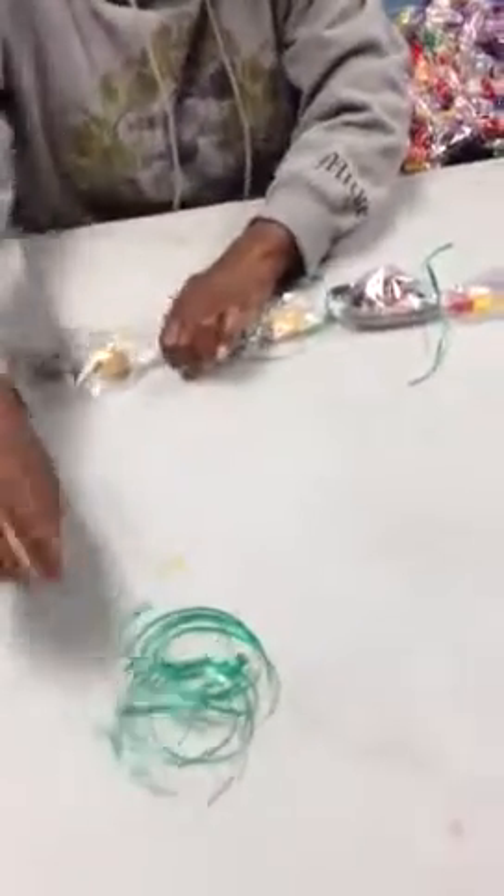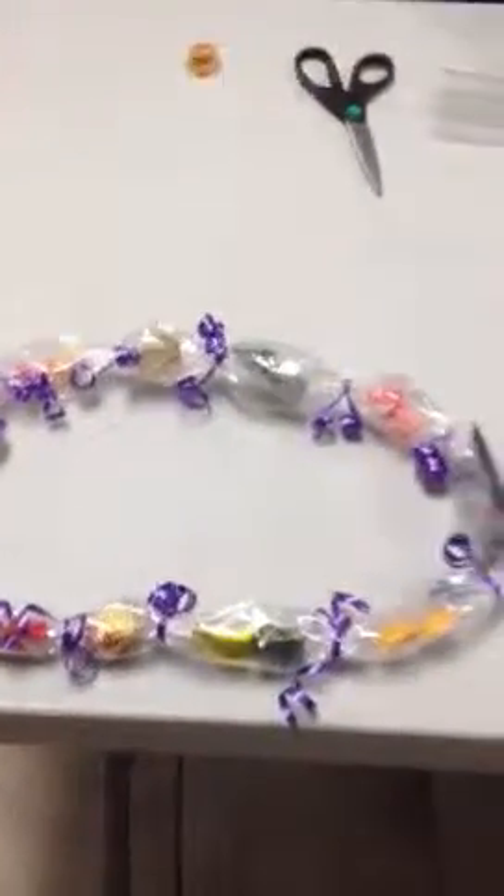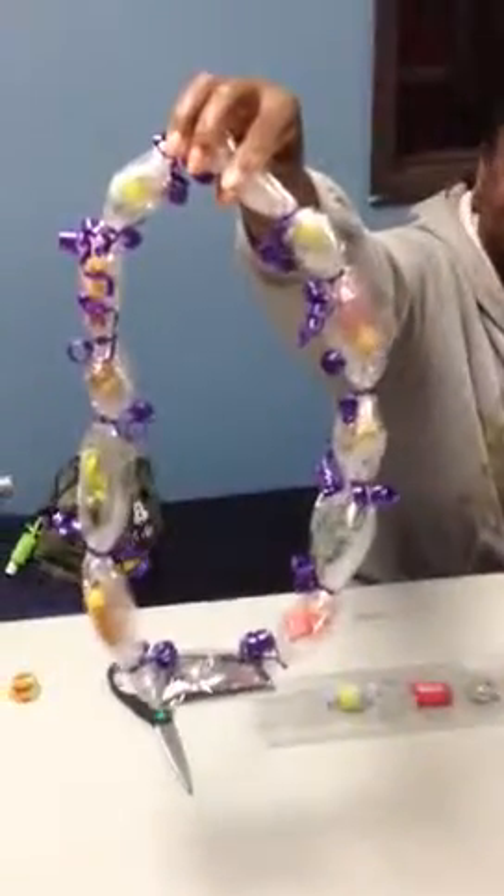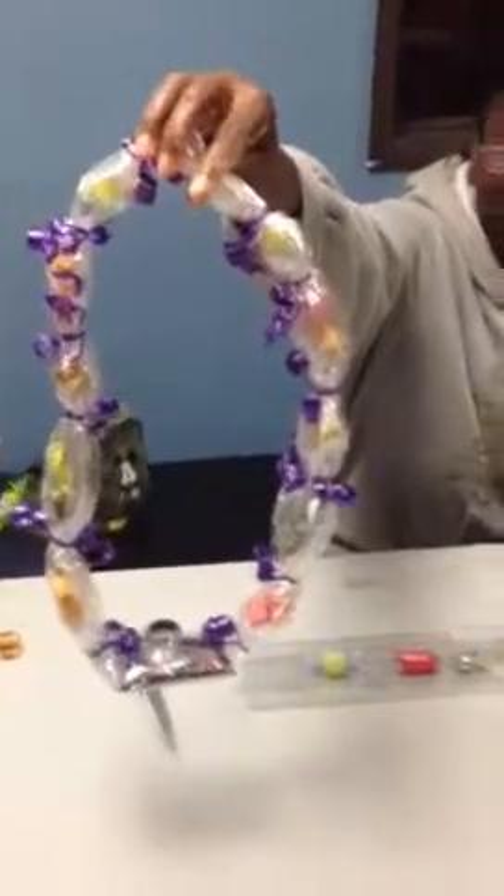When you reach the end of your candy lei, you're going to simply tuck the two end pieces in together and tie them just like you would tie the other pieces together. And when you finish, you'll end up with a beautiful lei just like this, as long as you take your scissors at the end and curl the ribbon. And that's how you make a kick-it-up candy lei. Thank you.